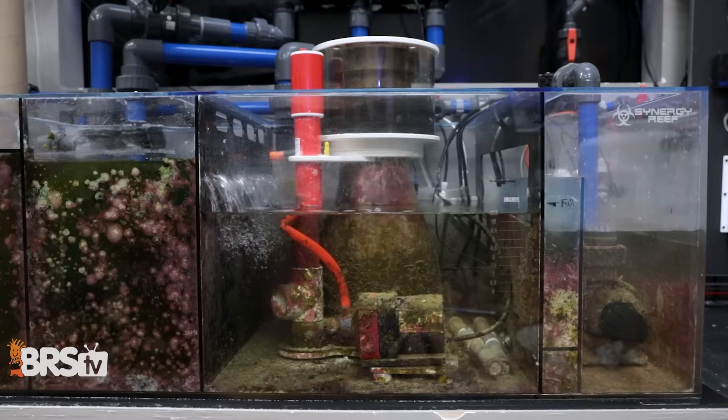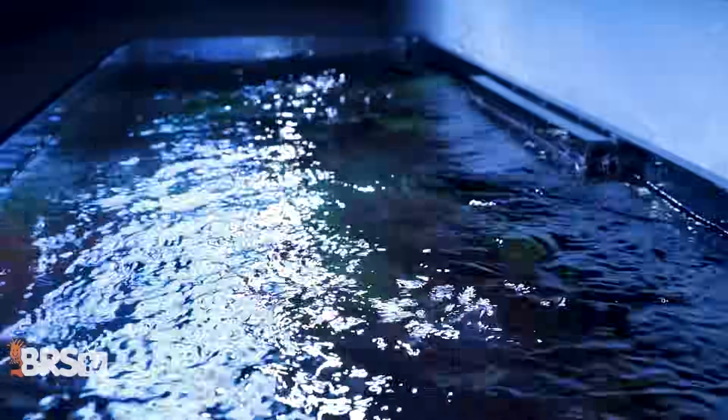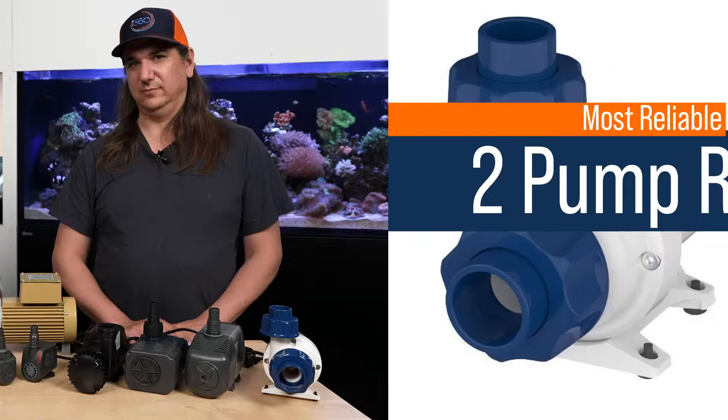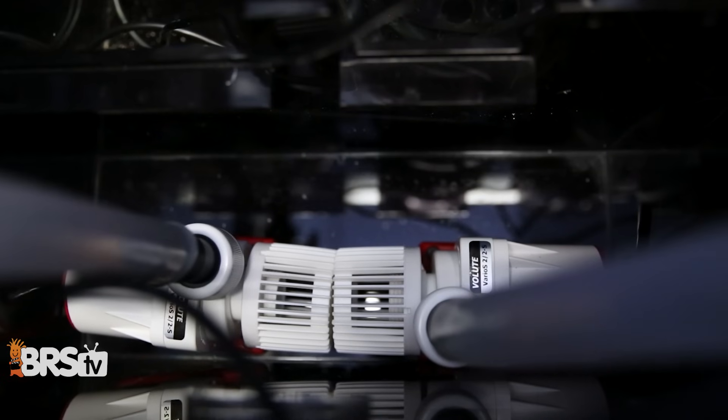The third consideration — which should actually be number one — is reliability. When that pump breaks and you don't know about it, you disconnect the life support between your tank and sump. If you lose the whole tank because of the pump, it's catastrophic. Surprisingly, the most reliable option isn't about brand — it's running two pumps instead of one. A dual pump system means if one fails, the other keeps the heartbeat going. All pumps will eventually fail on a long enough time scale.